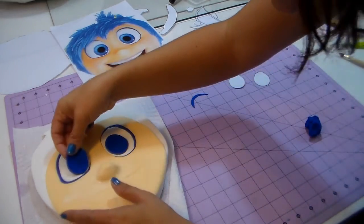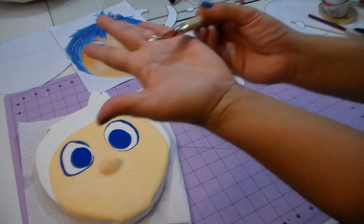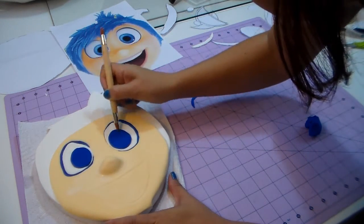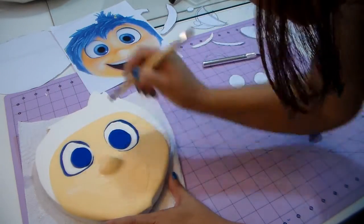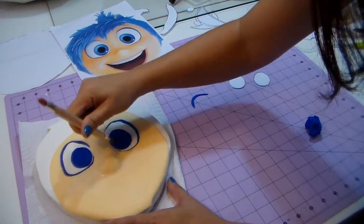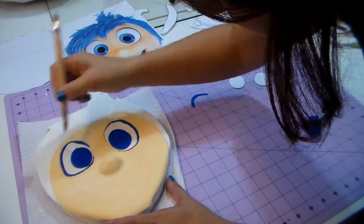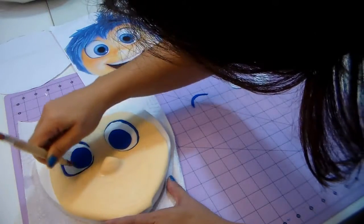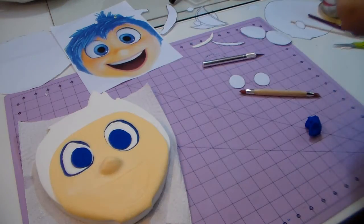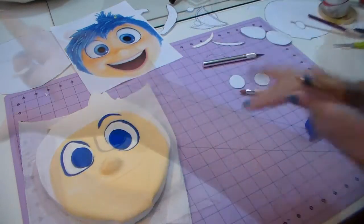I'm just flattening the blue, and with any tool — if you don't have a sculpting tool, anything flat or a toothpick works. I'm just making lines from the outside corner to the inside, because when you look at the picture you'll see her eyes are not flat black or flat blue — they have some lines and indications. That's what I wanted to do, just for the sake of being cute and to show you a little more detail. I'm also placing the eyebrows right there.